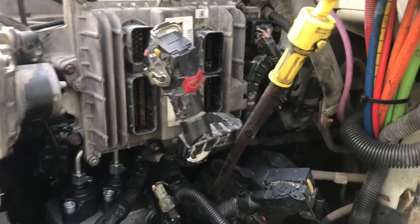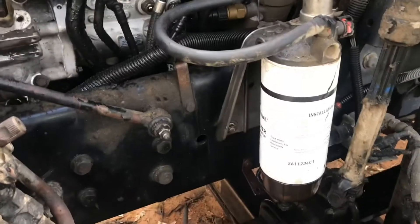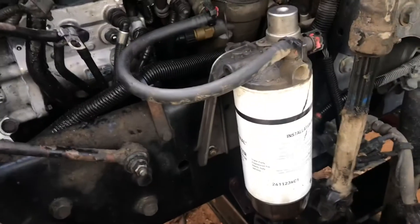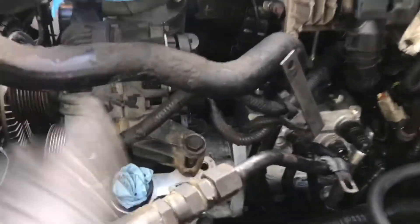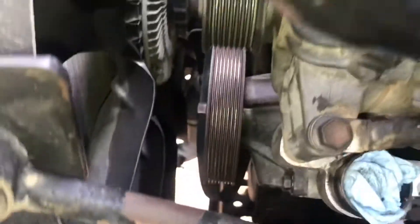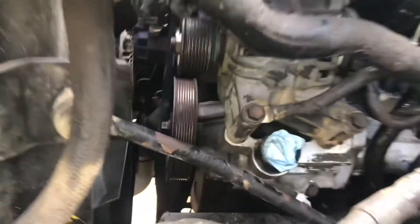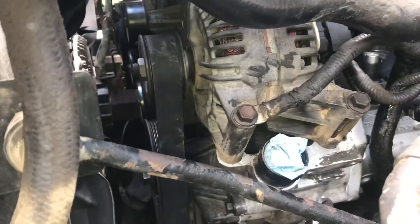Next are the power steering tubes. I started with the clamps on the bottom, tightened them at the power steering pump, then came back up and secured them at the top. Then the serpentine belt — same deal: 15mm socket, half-inch breaker bar, route the belt the correct way. Serpentine belt is installed.